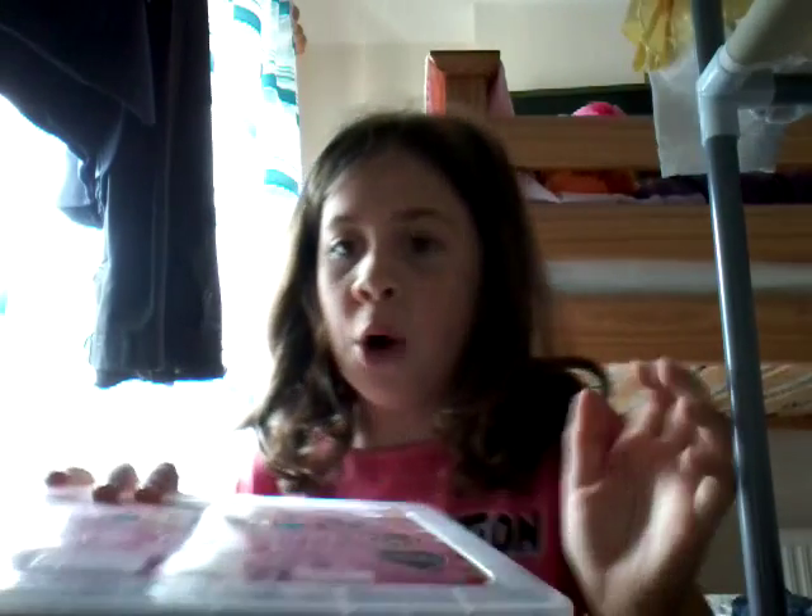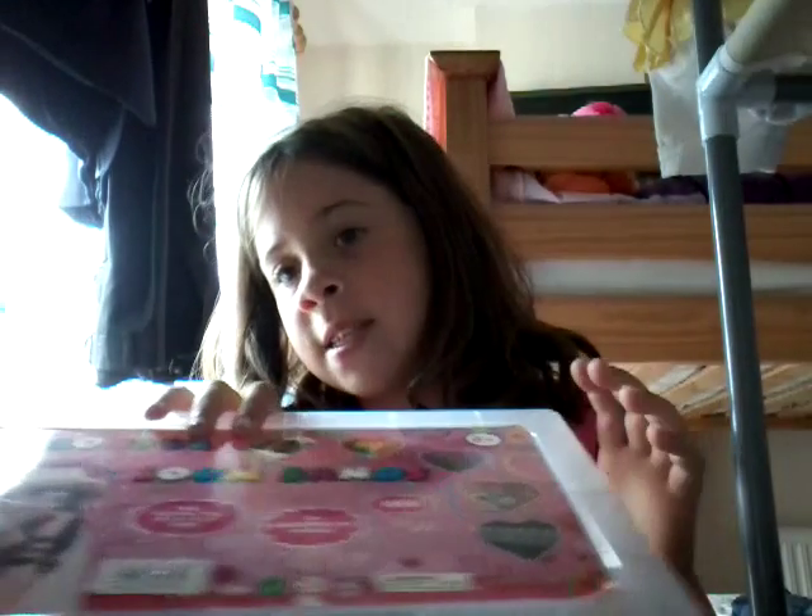Hi guys, so today I'm going to be doing a school supplies haul, so let's get started. I've got all my stuff down here. I'm going to start — I know it's a loom band box, but all the stuff inside it I bought, so I'll show you what's inside it.